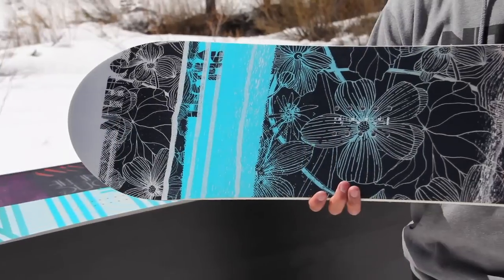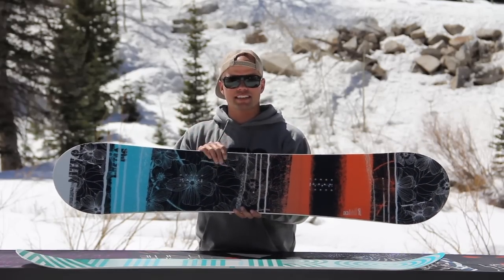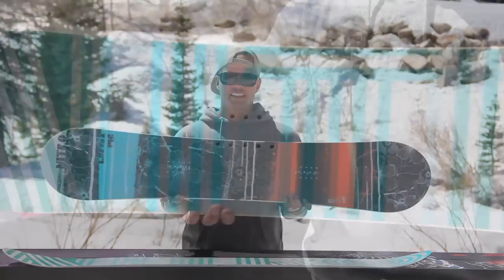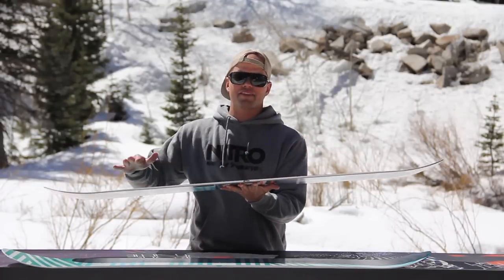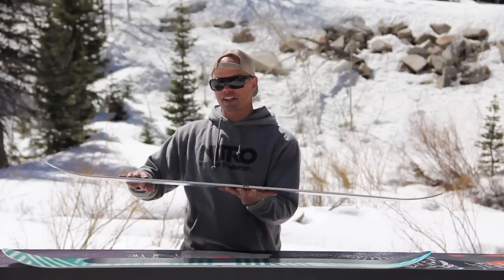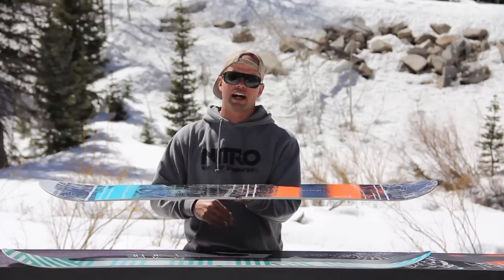The Lectra comes in a directional shape. It has an all-terrain flex, so it's a medium flex. It comes in a standard width. The Lectra features our zero camber, which means the board is flat from tip to tail, which makes it real easy to press, turn, and carve down the whole mountain.